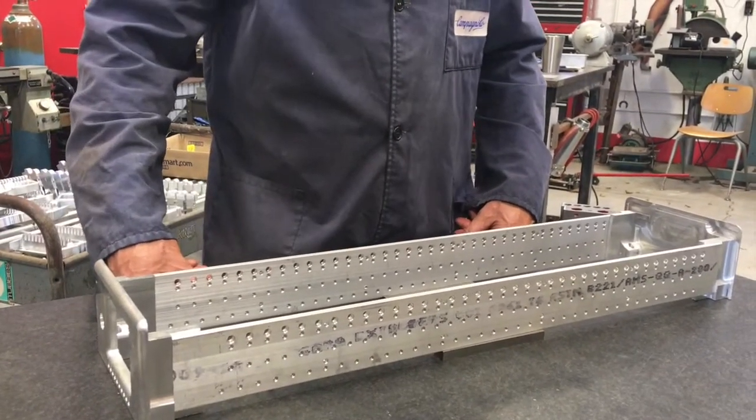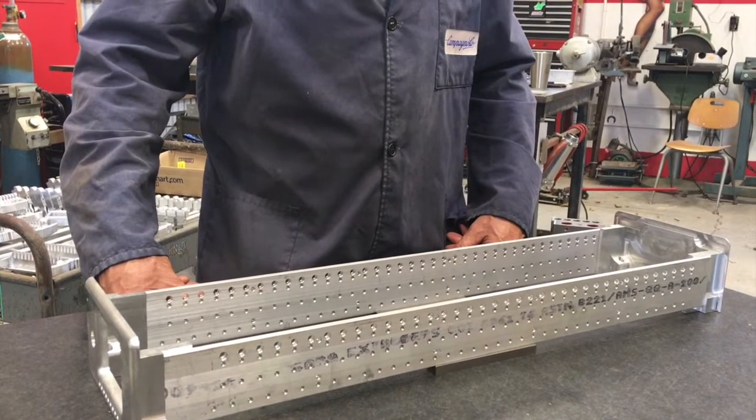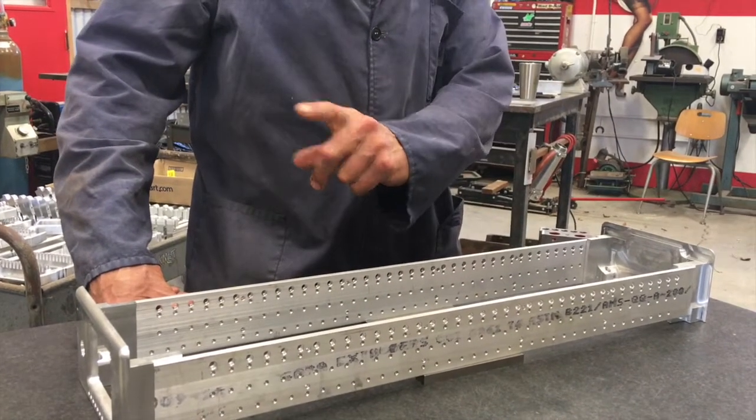Thanks a lot for joining us for this episode of Making Chips, brought to you by Sierra Steel Guitars. I'll see you next time.